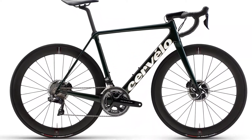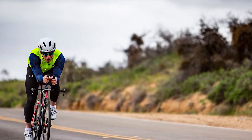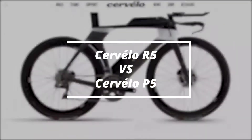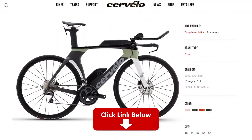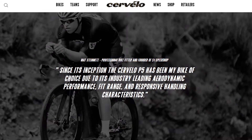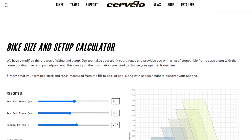Hey, this is Ryan from FitLab, and welcome to our in-depth comparison of the Cervelo R5 vs P5. You will find the links to the two products in the description, where you can check user reviews and the latest prices. Make sure to watch until the end of the video to know our final verdict on which bike is better.